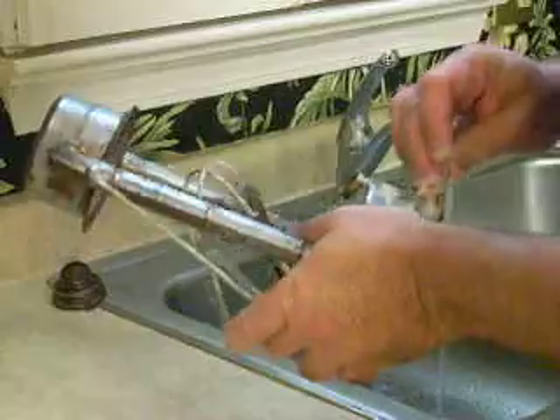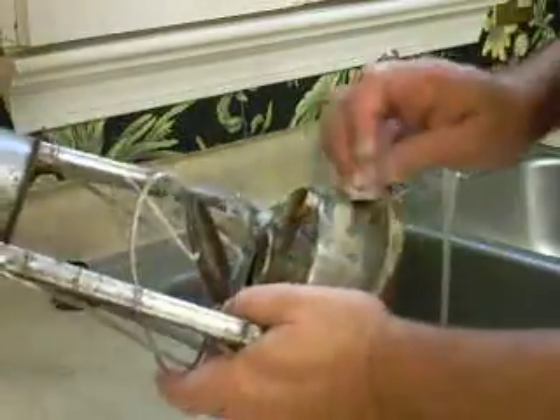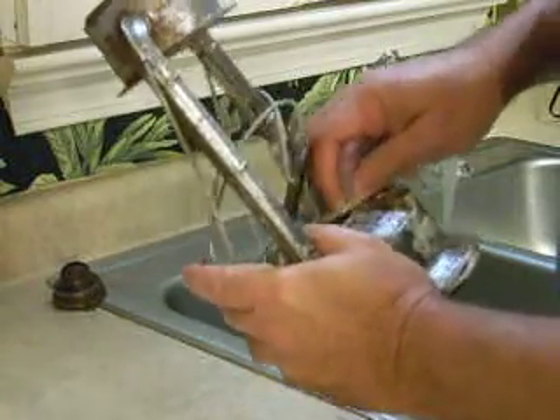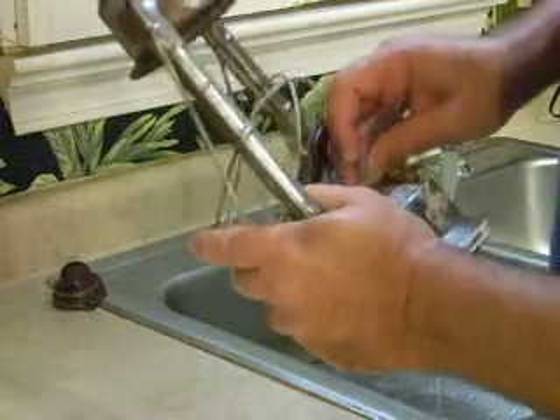It's not taking the patina off of it — you can still see the age spots here — but it is taking off the loose rust, and that's what we're trying to do: just get it back down to the base metal, or as close as we can without tearing it up.